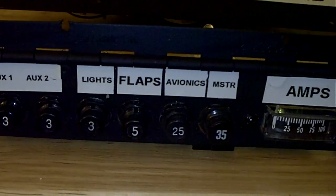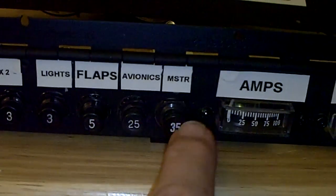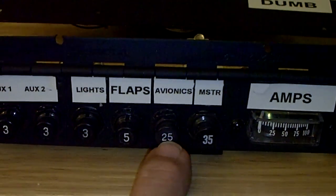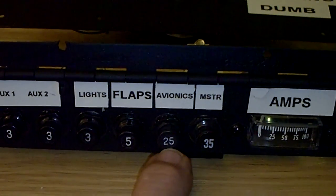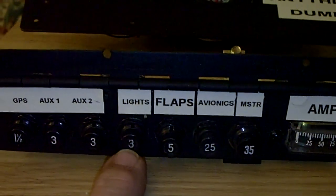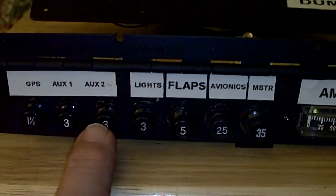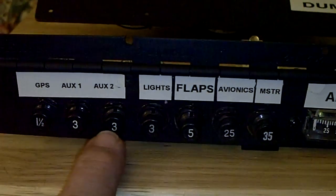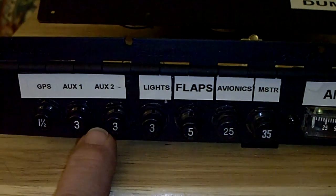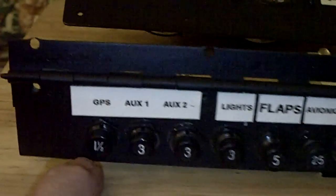And then the breaker switches, which are also placarded. A 35-amp master breaker which everything will run through for the different bus lines. Then I have an avionics bus which will turn my avionics on or off as far as power. A breaker for the flap switch, a breaker for my lights - I will only have wingtip lights and a tail light. I have auxiliary one and auxiliary two 3-amp breakers for the 12-volt supplies, for example cigarette lighter-type plugs and so on. And then a 1.5-amp breaker for my GPS.